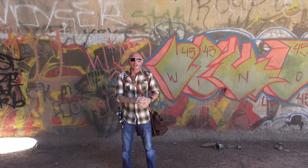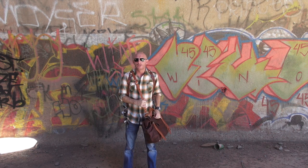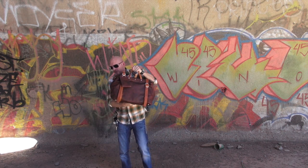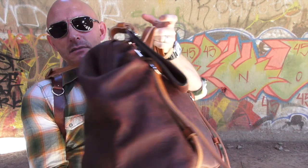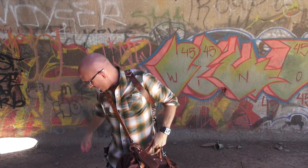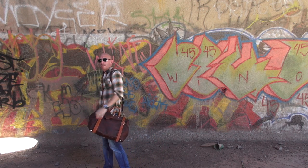Hey guys, this is Steve Hub with SteveHubphoto.com. I'm here today in this weirdo location called the Domes. We were coming out here to shoot and I decided to bring this awesome bag with me. It's actually a bag made by Hold Fast Gear, and this is about as high quality of a bag that I have ever reviewed. It's pretty big, as you can see, as it's around my waist, around my shoulders and chest.